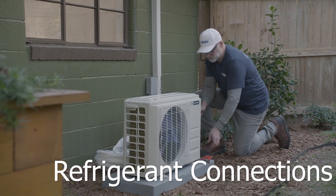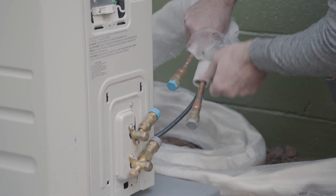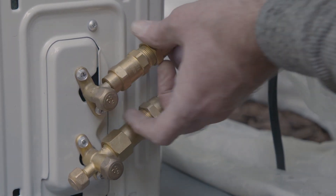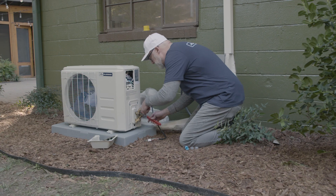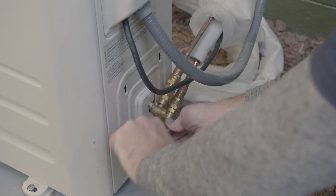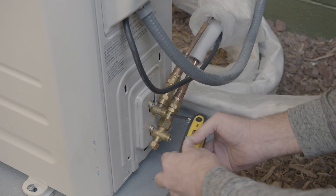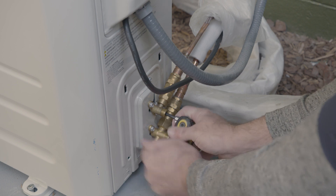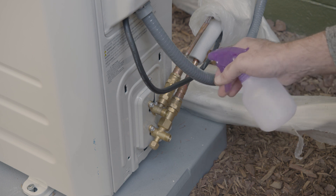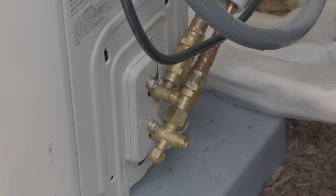Remove the panels covering the wiring and refrigerant line connections. The refrigerant lines are two different sizes with color-coded protective caps so you can't mix them up. Remove the caps and start the compression nuts by hand, making sure not to cross thread. Once they're hand tight, use two wrenches to secure them completely. Next, remove the protective brass valve caps covering the refrigerant valves. Use an allen wrench to release the refrigerant by rotating the valves counterclockwise until they stop. Use a spray bottle filled with soapy water to check the copper connections for leaks. If you see any bubbling, tighten the connection until no bubbles form.